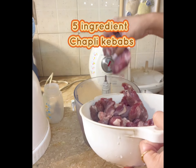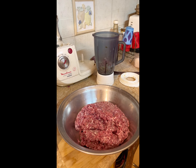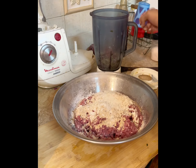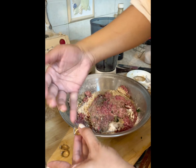Are you ready to get from my home with this five ingredient chapli kebab recipe? Yes, five! You're gonna need good quality beef mince and you have to add Shan ka chapli kebab masala — they should be paying me for this but they didn't. You're then gonna chop up onions, coriander, and ginger garlic.